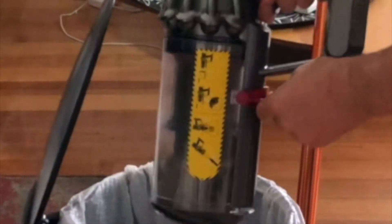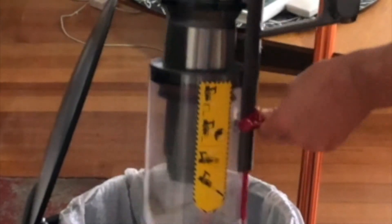The dirt comes straight off as you can see, and the best part about it is when we've picked up all of our dirt, it comes straight out and we're ready to keep going.